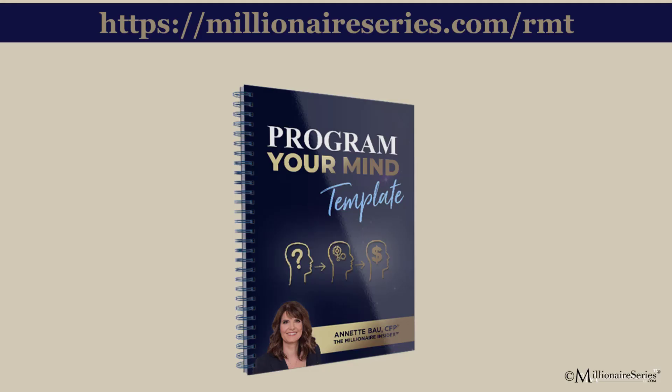If you want different results — to be healthier, lose weight, become more successful, better manage your money — the first step is learning how to program and reprogram your mind. You can download our program your mind template at MillionaireSeries.com/RMT. The first step to having success in any area requires that you effectively program your mind. It's literally a game changer.